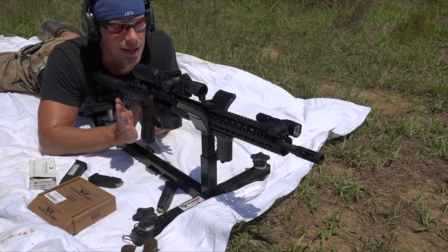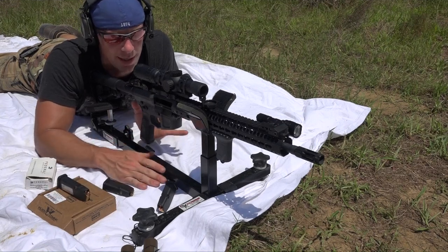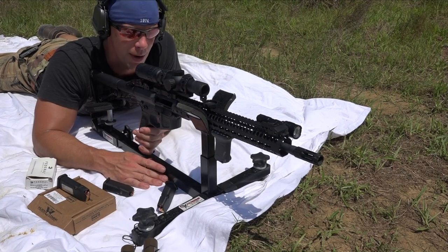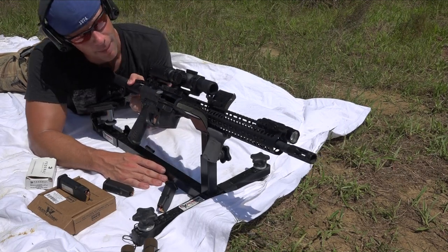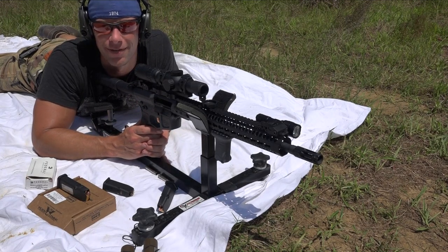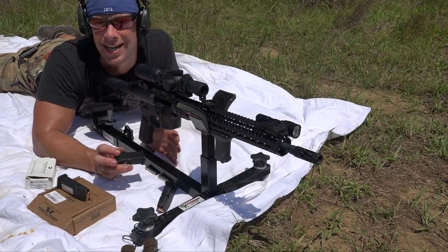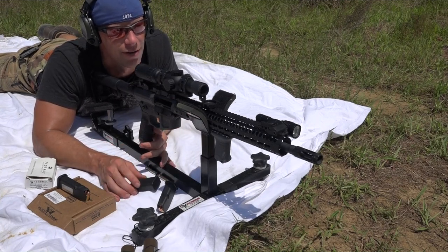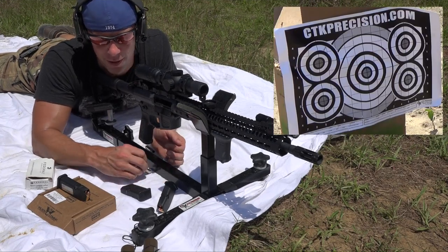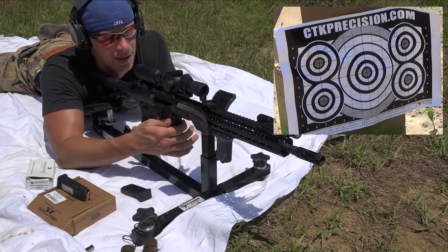Now we're going to see what kind of accuracy we can get out of this rifle. We have a few different loads — the same ones we just chronographed. We've got it in the CTK Precision rest, trying to minimize some human error. Primary Arms one-by-six scope on there, sitting in an American Defense Recon mount, which I really like. The target is downrange at 50 yards. The reason I did 50 yards is because with pistol calibers, the wind really likes to push these around, and as you can see, it's windy out here today — about a five-mile-an-hour full-value wind. Shouldn't be too bad at this range though. First up we've got the Minuteman Munitions 115-grain practice stuff. Let's see how it does.